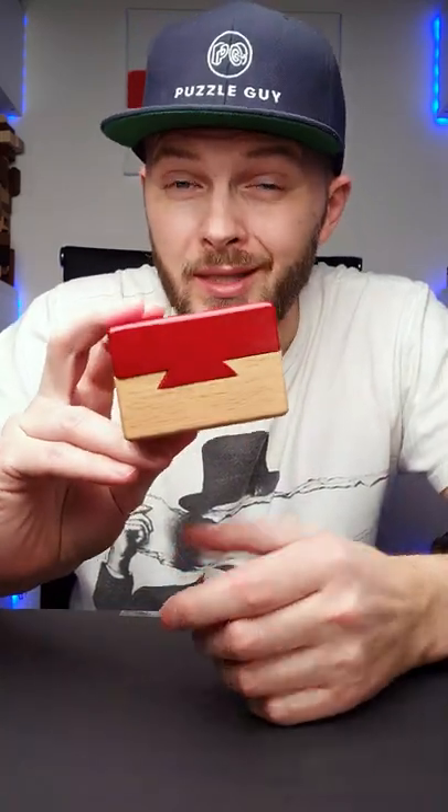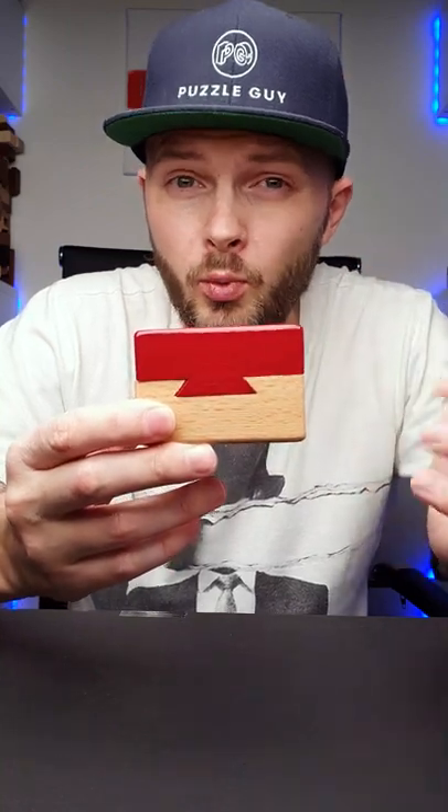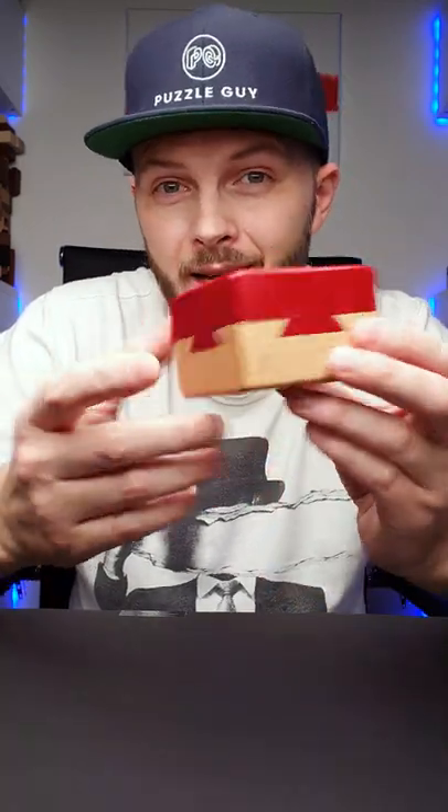The objective of the puzzle box is obviously to open it. This puzzle box looks impossible since if you try to remove the top part, the obvious move will be to move it this direction because of the dovetail, but it will be blocked because of the dovetail on this side and this side.